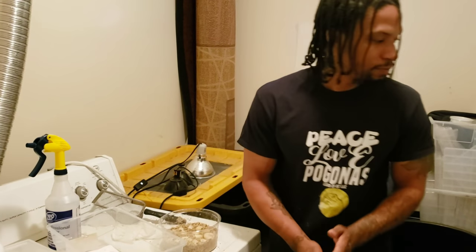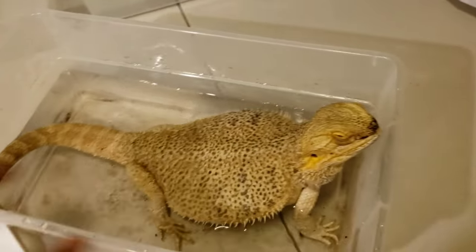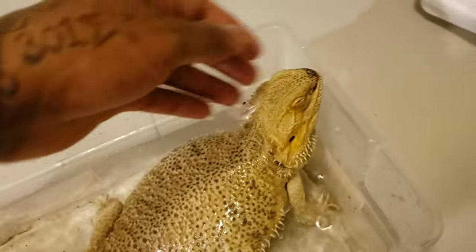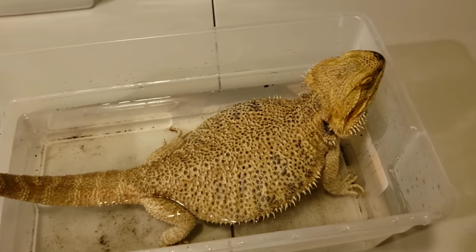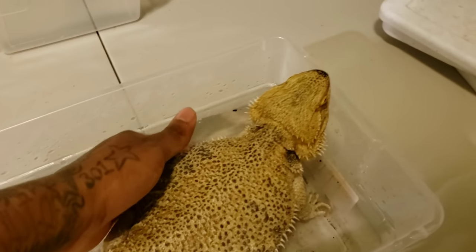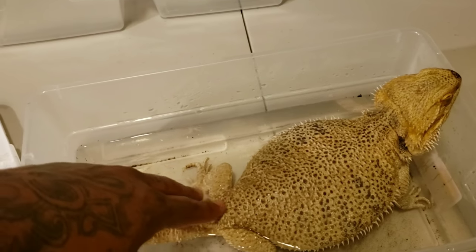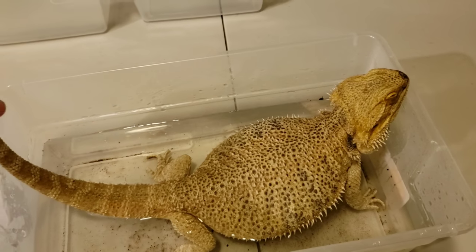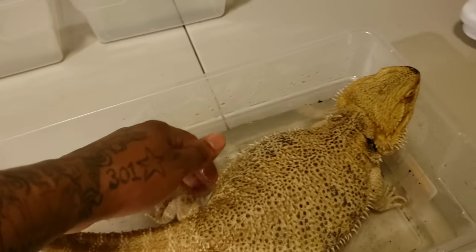Now we can't forget about this girl — it's all thanks to her that we were able to do this video. She's got a nice soak in. We're going to get her scrubbed off, get some of this dirt off of her, then get her placed back into an enclosure to warm up and get her some food because she's done a great job. This is Valley Girl — one of my favorites. Daughter of Kiwi and Adonis. That's why she's so huge because Adonis is the biggest dragon we own.